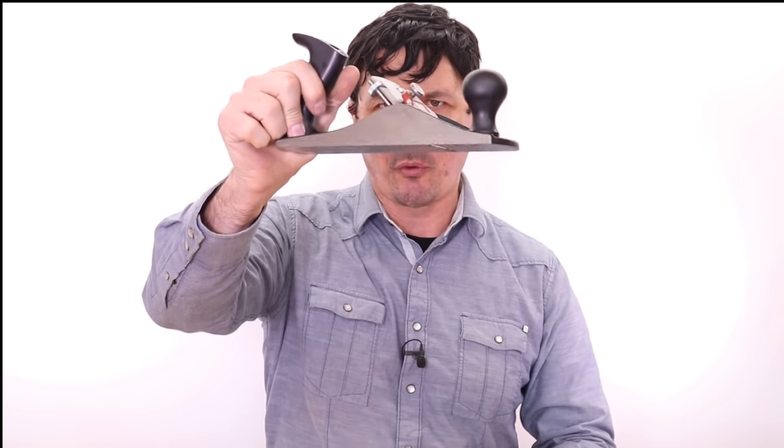Yesterday's video, of course, we found a $20 plane that seems to be serviceable, and today we're going to see if we can find an affordable saw. I said in yesterday's video I fear that we're going to have to spend a little bit more money to get a good saw. It's really important to get a good saw because working with a poor quality saw is just not going to be an option. The good news is there are some great options out there for just a little over $20.